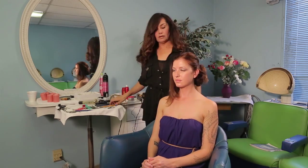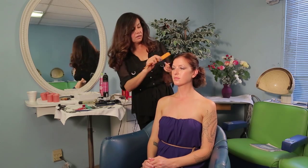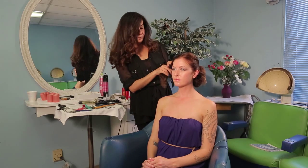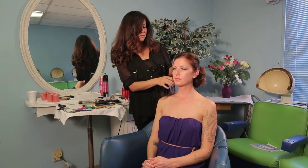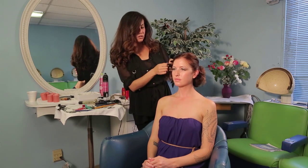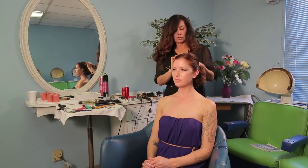And once again, as I said, very loosely, because this is supposed to be a very soft, subtle hairstyle. So you just want to manipulate the hair softly as you gather the other section on the bottom, just bring that together and secure that.